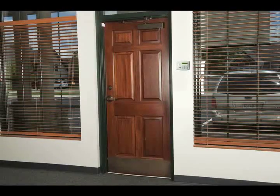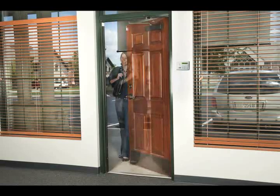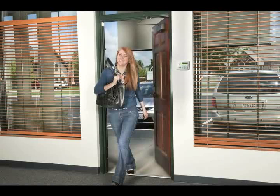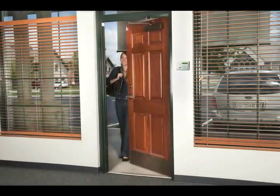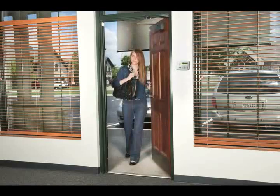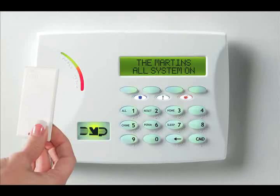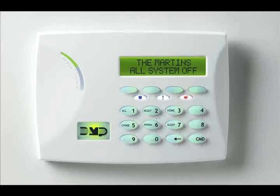Your keypad will usually be located inside, which means you have to open a door to get to it and turn your system off. During installation, the installer and you will choose which doors can be used without immediately setting off the alarm. After opening the door, your keypad will sound the entry delay tone, reminding you to disarm the system. If you have a key fob or proximity device, you may also use it to disarm the system. Otherwise, you should enter your code to disarm the system.